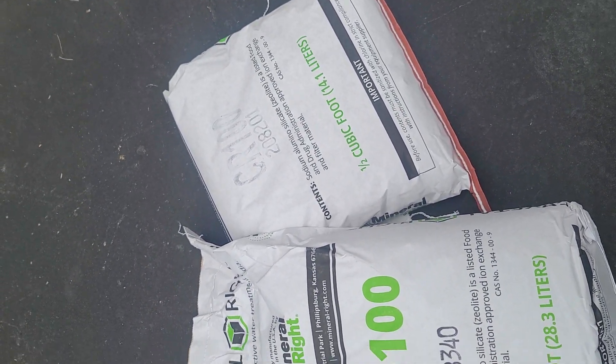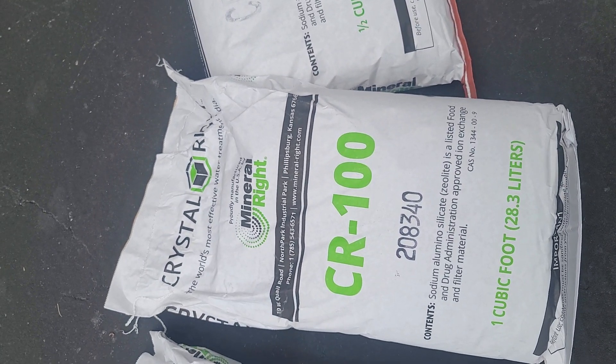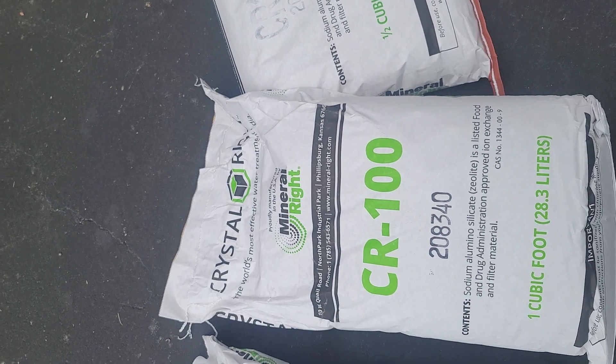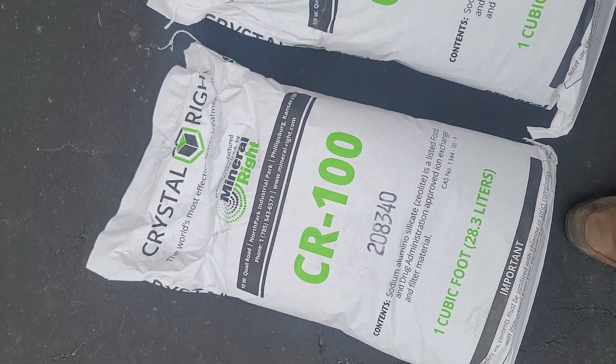This stuff's pretty pricey, but it backs itself up. CrystalRite is a subsidiary of WaterRite. And if you have really bad water, this can raise the pH, filter your water, soften the water — does a lot of different things. If you have any questions about this stuff, feel free to call the shop because we'd love to help you out.